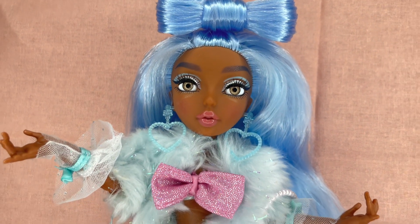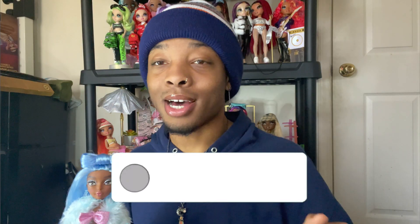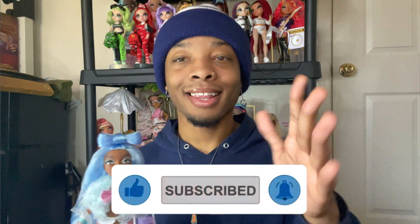Hello guys, welcome back to Planet Him. Today we're gonna be checking out Shellnelle, and I'm so excited to get into this. Before we hop in, please make sure you guys like, comment, and subscribe, and turn on my post notifications so you guys get notified once I post again.